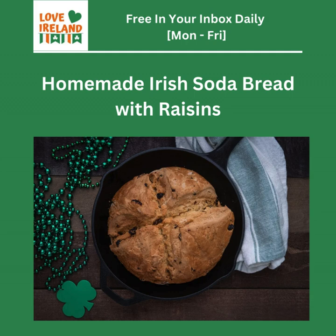Welcome to another deep dive. Today I'm really excited about this one because it was inspired by a newsletter I get called Love Ireland. It pops into your inbox with a mix of travel tips, recipes, and cultural insights — a little bit of everything, like a mini escape to Ireland. It really reflects a trend we're seeing more and more these days.